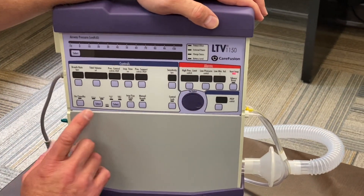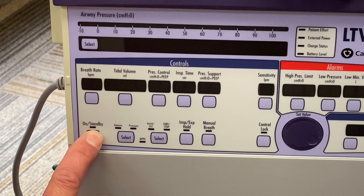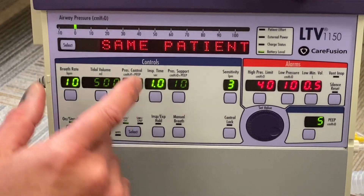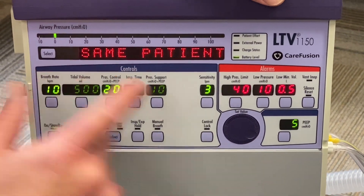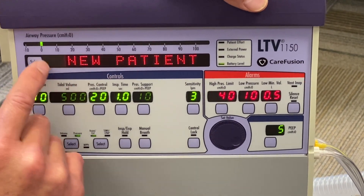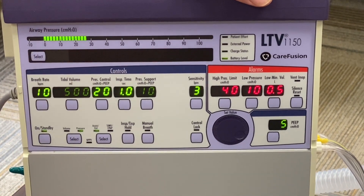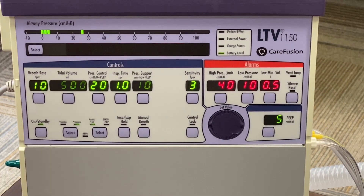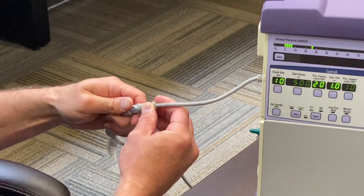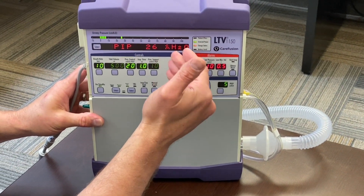Getting to the ventilator itself, we'll start with the main controls. Here you have your off and on. Once the ventilator comes on, it'll ask if it's the same patient or if you're starting a new patient. You can scroll to new patient — you have to select either option. If it's a new patient you can input new data; for this time we're going to stay on same patient. Alarm silence is here; once the problem is fixed it'll reset itself.